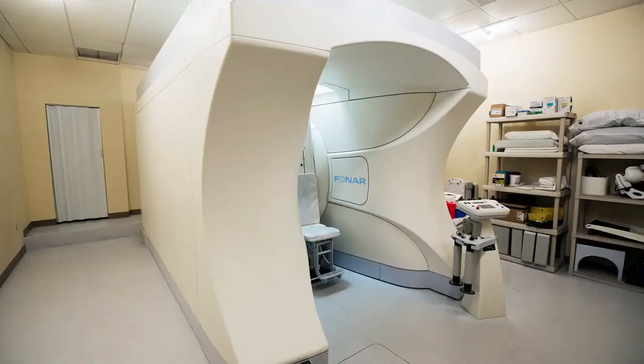The Upright MRI is an open architecture MRI, so people that have feelings of claustrophobia will find the MRI experience much more comfortable than in a traditional closed MRI scanner.